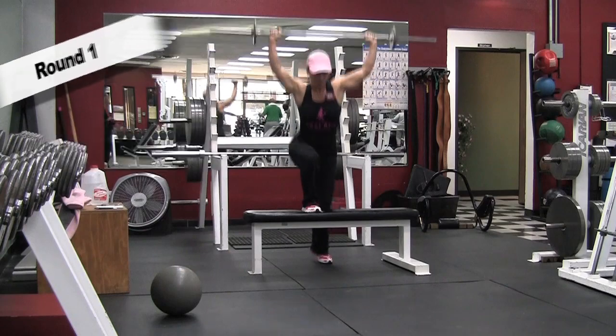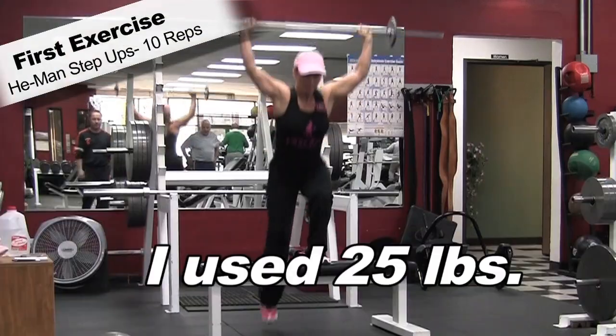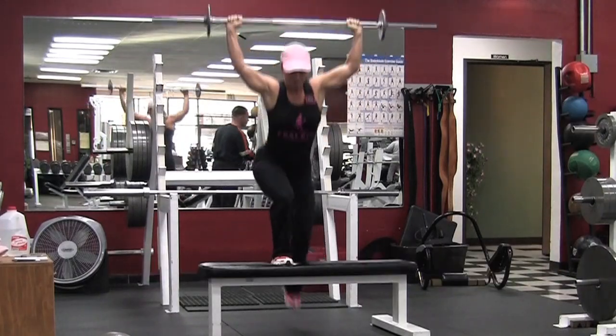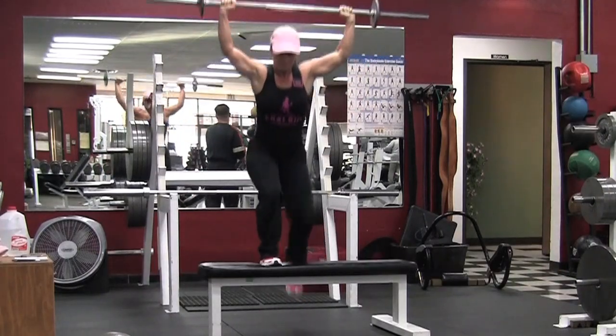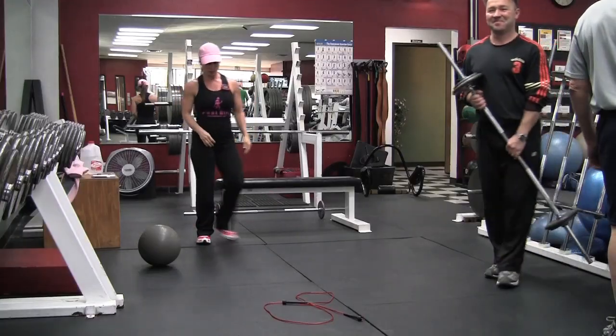This is round one. The first exercise is He-Man step-ups, ten reps. I used a 25 pound bar here, and the first set I went a little bit faster. As I went through the workout you'll see that they'll get slower.